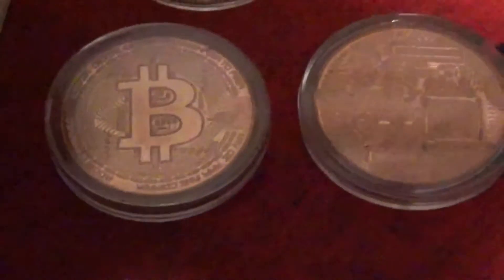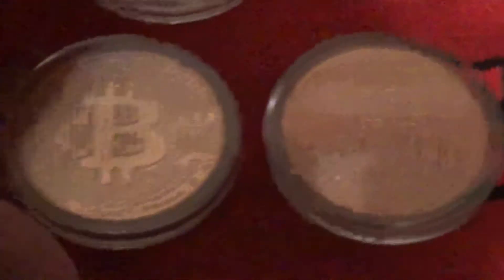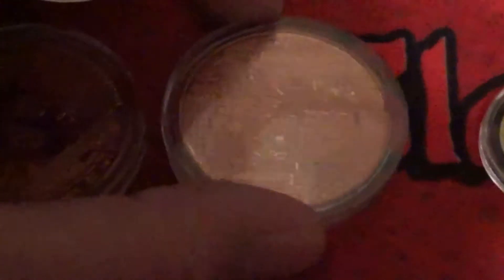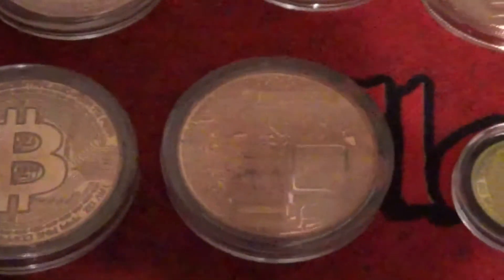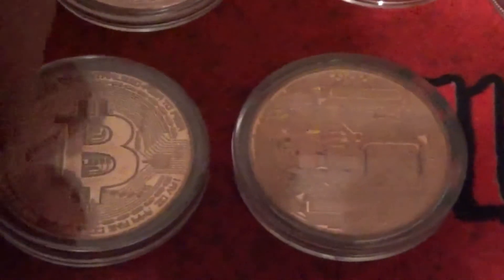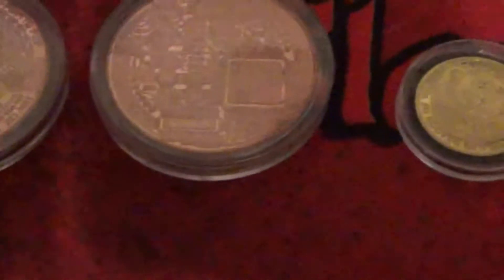Here are a couple of Bitcoin rounds — this is the obverse and this is the reverse, I'm not really sure which is which — but showing technology today with all the cryptocurrency. I picked up a couple of those and gave some away as gifts. They were an interesting coin. I work in technology so I really like the circuit board effect on them.